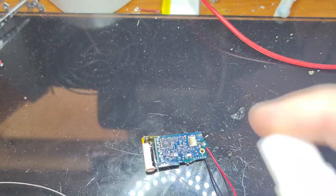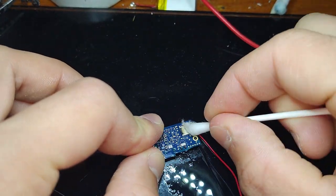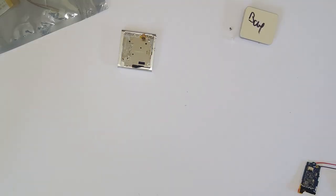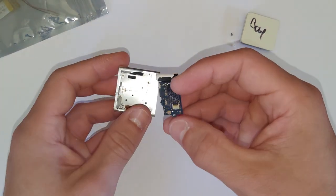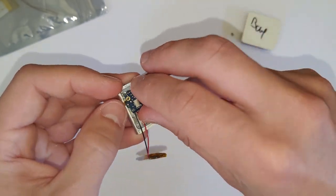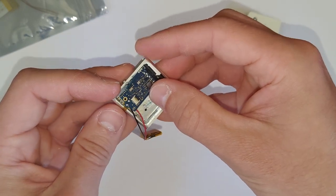Just use some isopropyl alcohol and a Q-tip to clean away all that excess flux at the end. Once we've installed that battery, it's ready to go back together now. Grab your logic board, grab your housing. You want to make sure those wires are in the correct position. When you're putting this back in, you also want to make sure that the lock switch lines up at the top there.